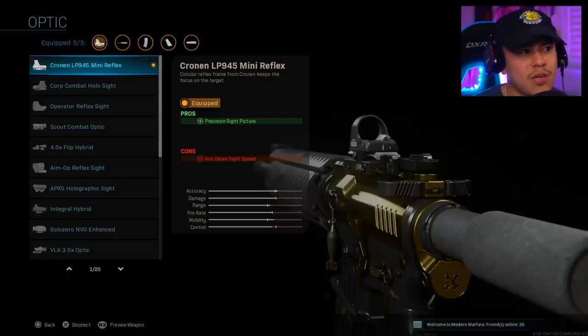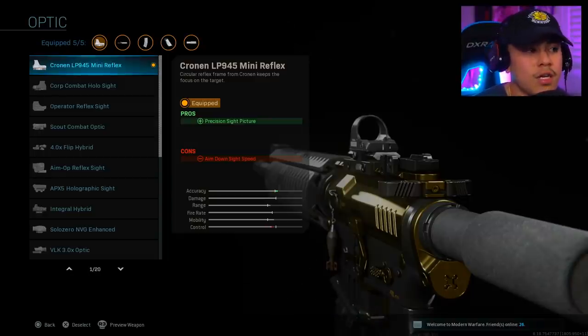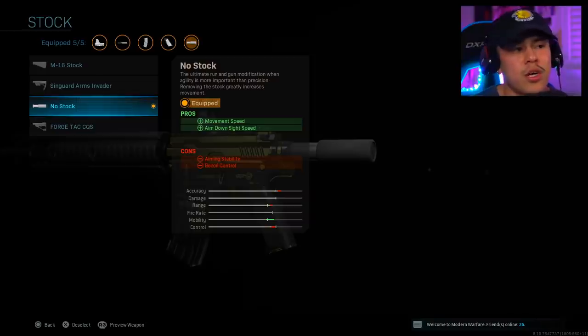Moving on to our optics — this is a bit of a personal preference. I usually use the GI Mini Reflex, but this time I decided to go with the Cronin LP 945 Mini Reflex. The sight is a little bit smaller than the GI Mini Reflex, which I personally feel like — maybe it's a placebo effect — helps you zero in on your target that much easier.